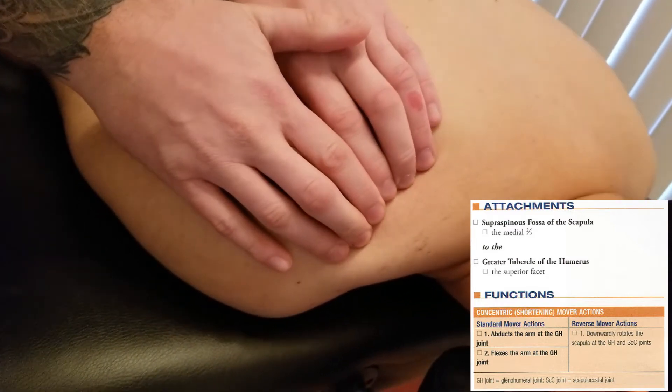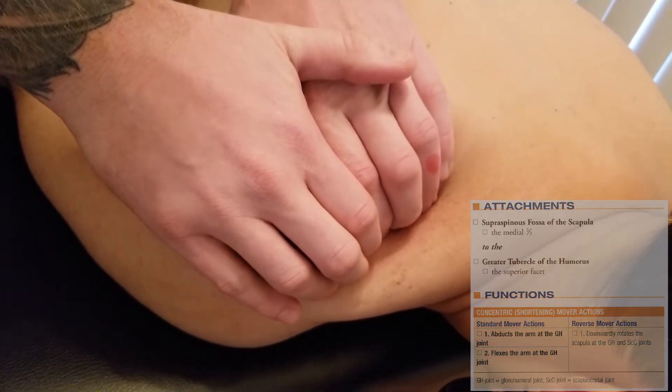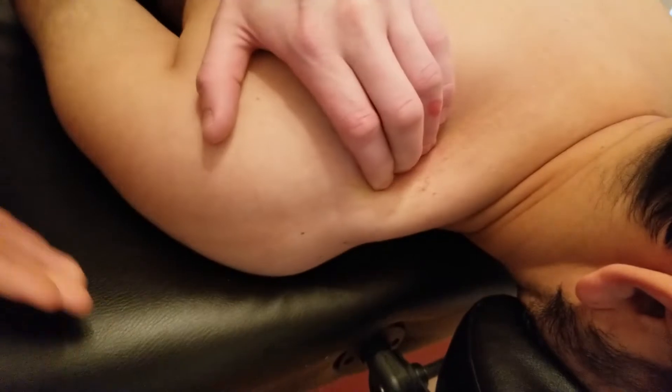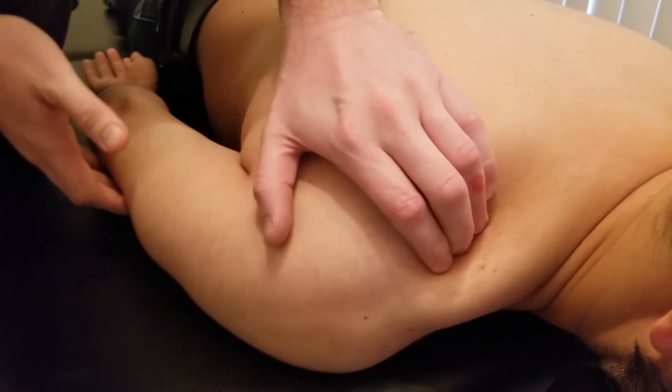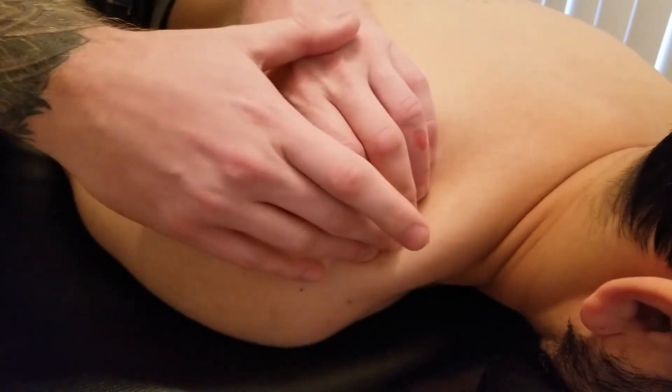I'm going to roll my fingertips forward, pushing traps out of the way and sinking down into the supraspinous fossa. I'm going to ask him to do just a little bit of abduction into my hand — and relax. Not a lot, just enough to start to engage the muscle, its primary action.